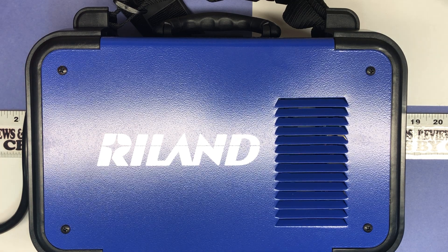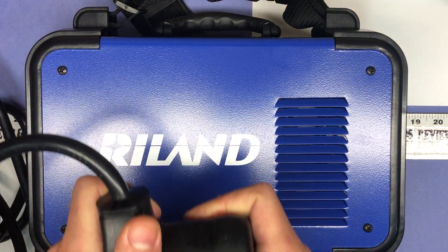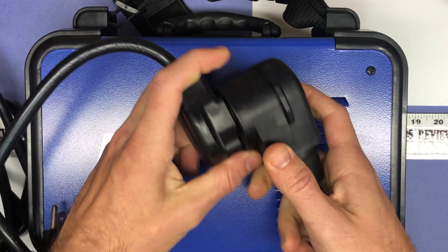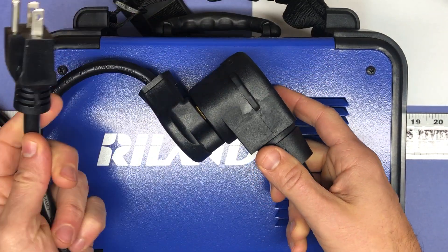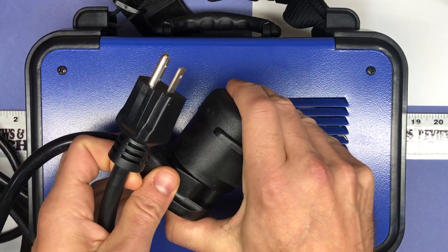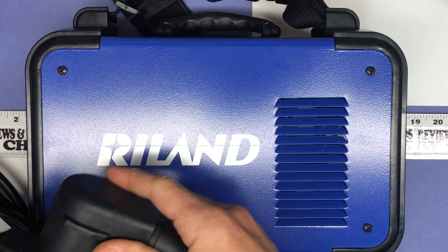This is dual voltage, which I need. As you can see over here, it comes with the regular plug for your 230 and then the adapter. That's something I needed as well because I don't have easy access to 230 volts except in my garage.